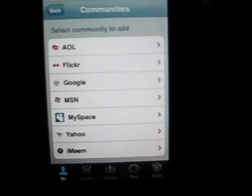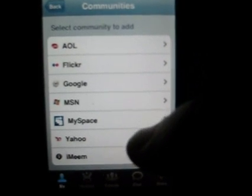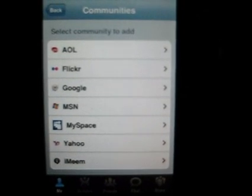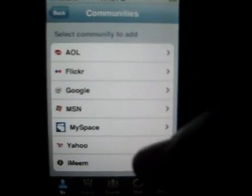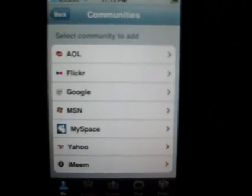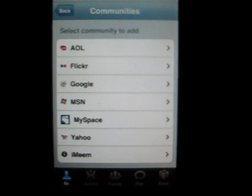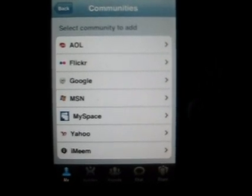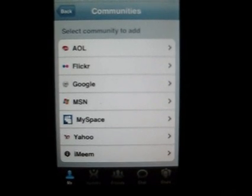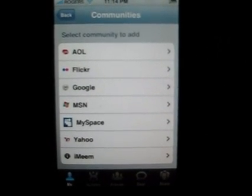Here are all the communities you can add: AOL, Flickr, Google, MSN, MySpace, Yahoo, and iMeme. So you can add all of these, if you have accounts in them, to your Zoomie. That allows you to get updates on all of your communities in one application. I believe this also works with push, so even if it's not running at the time, updates will still be pushed to your phone — which is pretty cool.